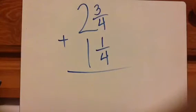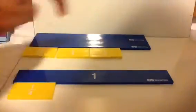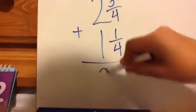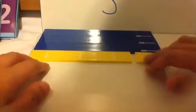2 and 3⁄4 plus 1 and 1⁄4. Here is the visual: 2 and 3⁄4 plus 1 and 1⁄4. The first step is add the whole numbers. As you can see, I have 3 whole pieces now. Then the next step is to add the little pieces together and see if you can create 1 whole from it.